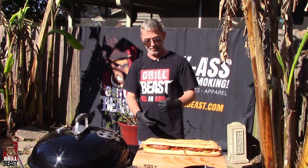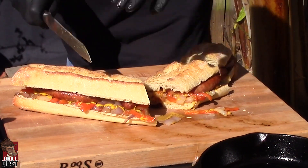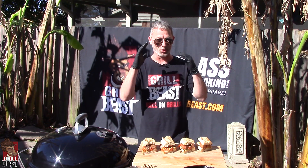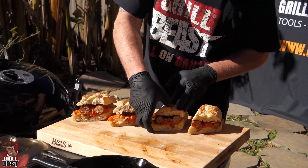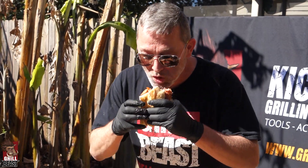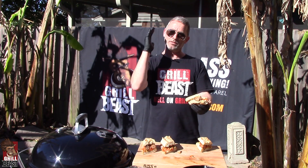Now we're going to cut this bad boy up and try it out. Now it's time to try one of these bad boys, and I can't wait. Really good. That's the best sausage sandwich I've ever had. If you like this video, let me know — hit the like button, hit the share button. If you have a comment, comment below. If you have a question, ask it. Make sure you subscribe to our channel so you can get notified of our next video. Peace out and smoke on.